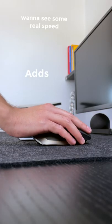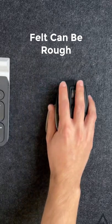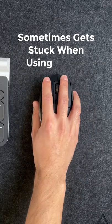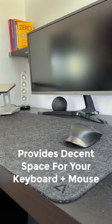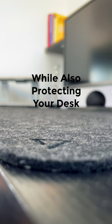For aesthetic, it adds texture to the desk and helps complete the setup. For scents, the felt is slightly rough and it can sometimes get stuck when using the mouse. Otherwise, it provides a decent space for your keyboard and mouse while also providing a layer of protection for your desk.